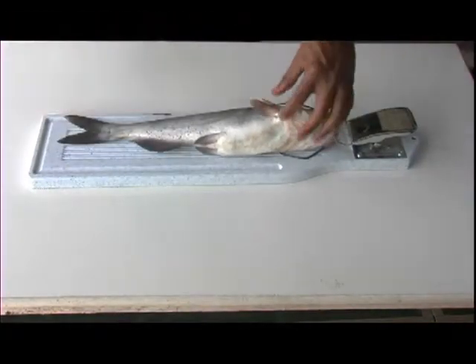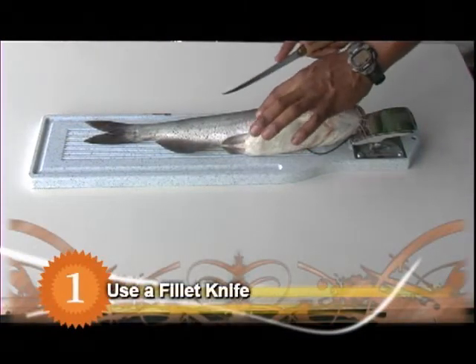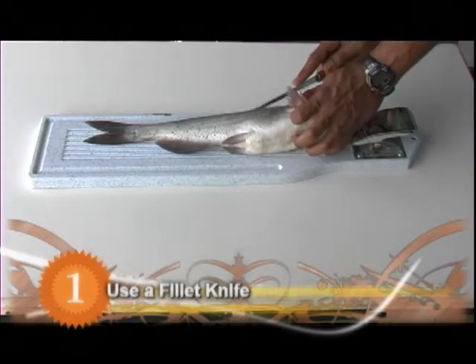When filleting a fish, try to start the process by using a fillet knife that is as flexible as possible and has a narrow blade curving to a sharp point. It should also be razor sharp.